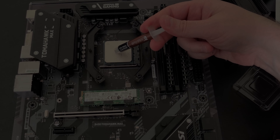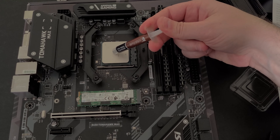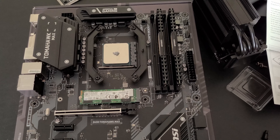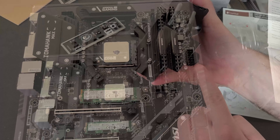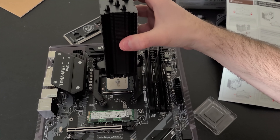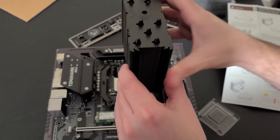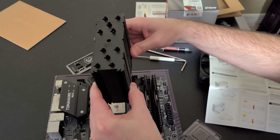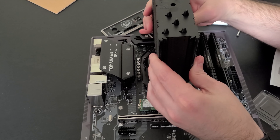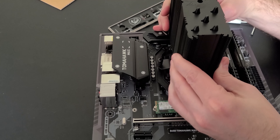Hey folks, what's going on? Air of Carthage here, and not long ago I showed you how to build your own PC. I went through it step by step. We used this MSI B450 Tomahawk Max. Because MSI is kind enough to sponsor the channel, I love getting to make stuff like this for you. Obviously, I love Total War games, and I just love encouraging people to build their own PC.